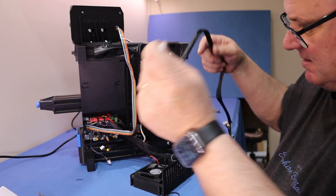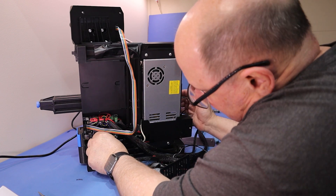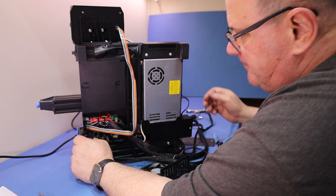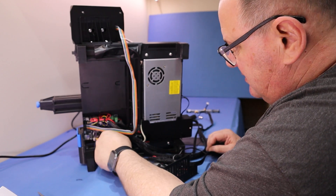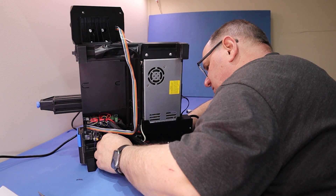I'll just fit that onto the main board now. Can't get it wrong — there's two locators. Just don't force it; if you're not sure, just have another look. Just get rid of that original Z-axis cable — we don't need that any longer.